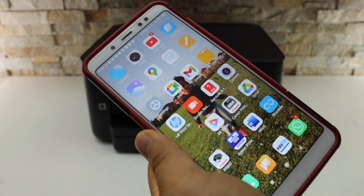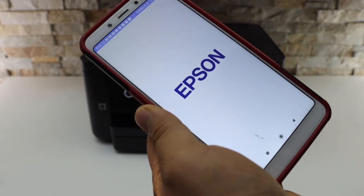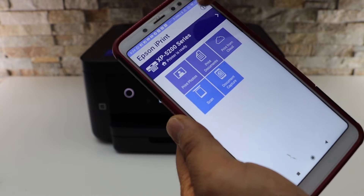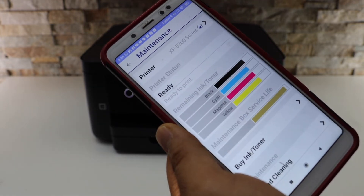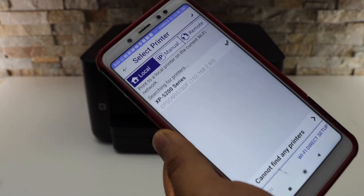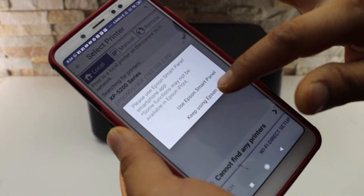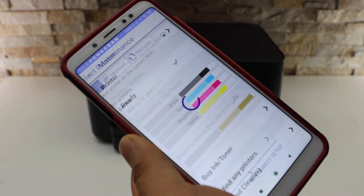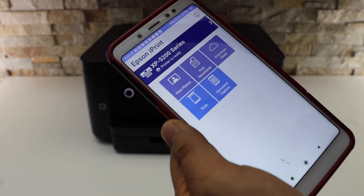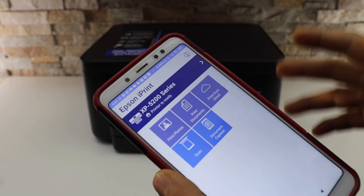Go to your phone and open the Epson iPrint app — you can download it from the app store. On the top blue line, select it, then select your home. You should be able to see your printer series listed; select it and keep using Epson iPrint. It will display the estimated ink level. Go back and you should see your printer ready.